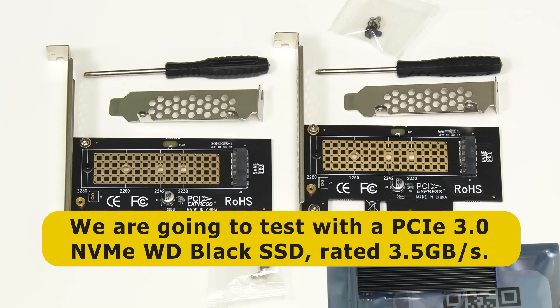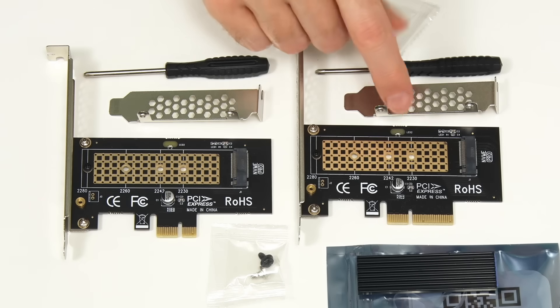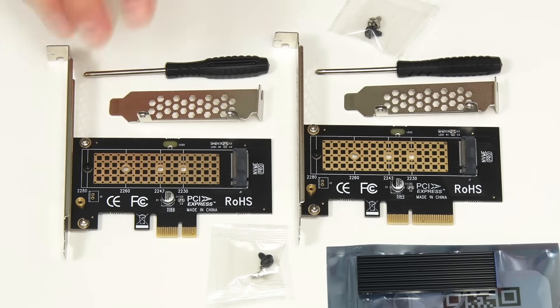The NVMe drive we're going to be using is also PCIe 3.0 and is rated at about 3.5 gigabytes a second. So it should actually operate at full speed in the x4 card, but not in the x1 card. We will see.